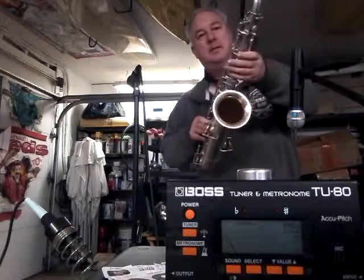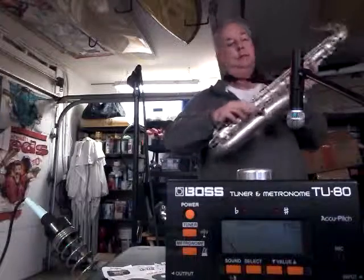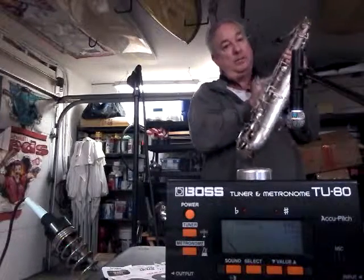Here it is, in all its beauty. C melody. $35 mouthpiece. Great horn — you should get it.